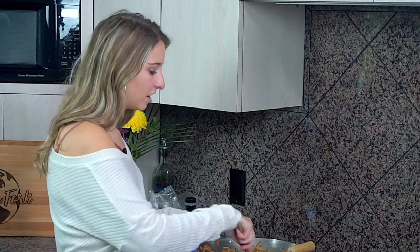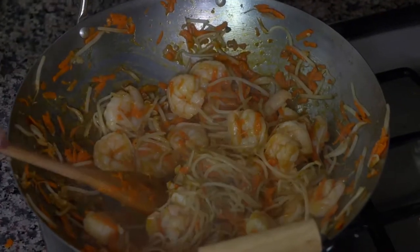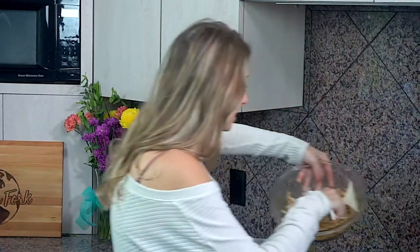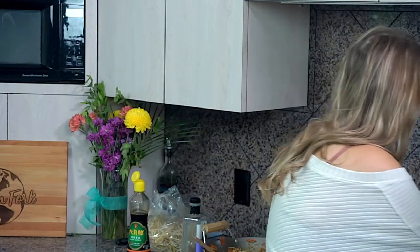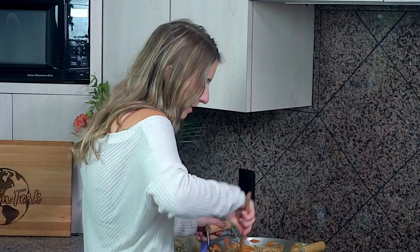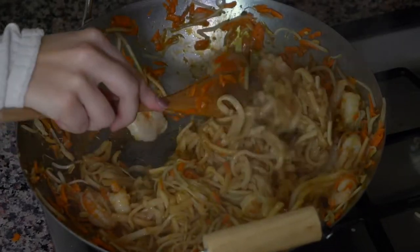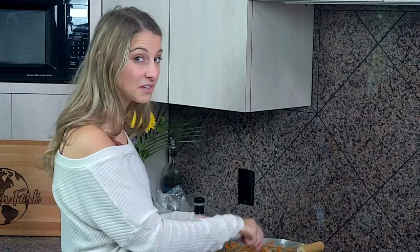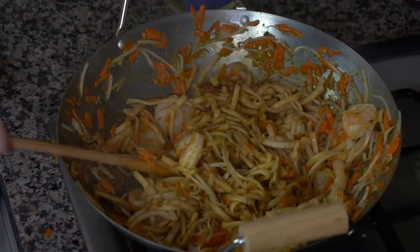Our bean sprouts and carrots have cooked down and the shrimp is cooked all the way through. Now all we have to do is take the noodles we set aside and add them back into the wok. They'll be a little stiff from sitting out, so use your spoon to incorporate them back in and re-warm them for about two minutes on the stove. Then you are ready to serve — your stir-fried noodles are done!